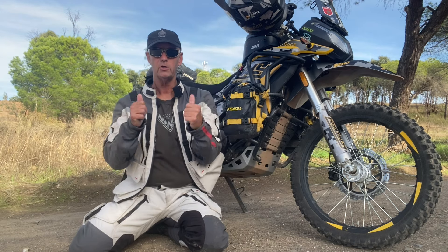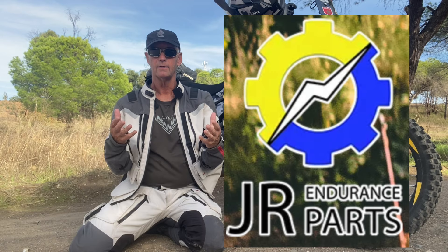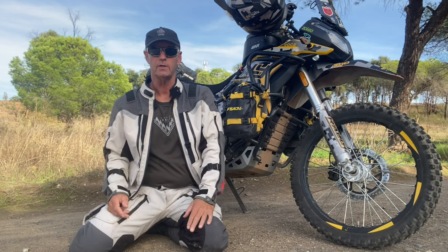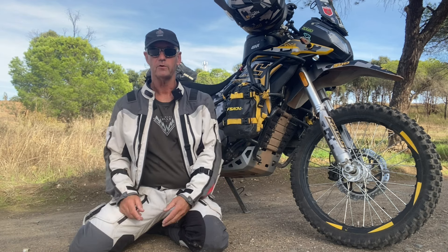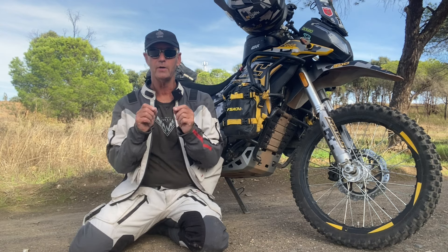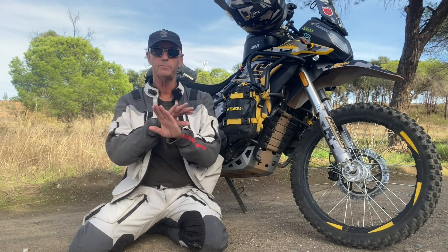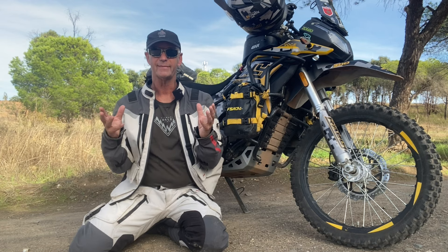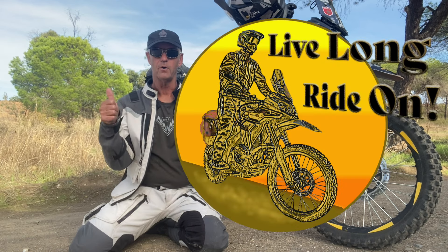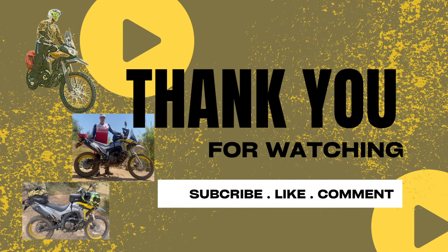Thumbs up, thank you to JR, and thank you guys for following and subscribing and liking and commenting and all the rest of it. If you've got power flows fitted, feel free to comment - but I really don't want to go down the line of comparing products, so let's just accept I've fitted it and it's working. So live long, ride on.